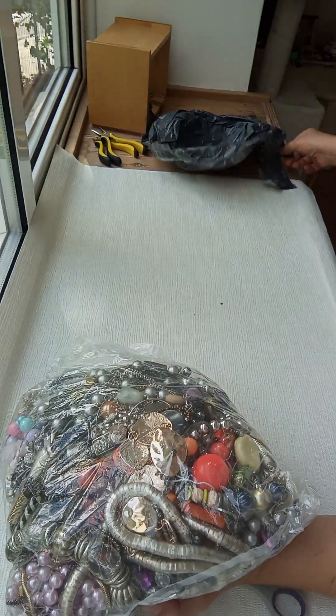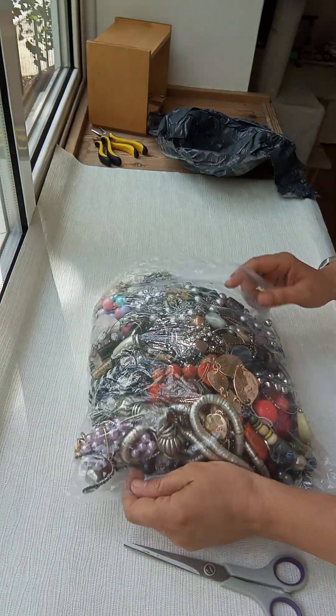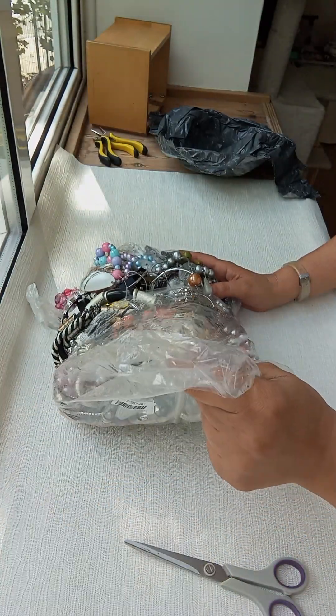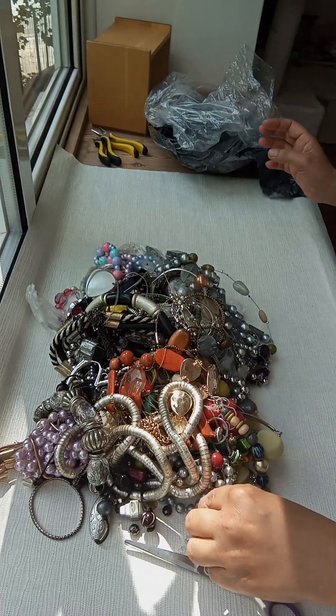There's a pendant here and it's in a box. It seems okay — I don't see big damage. I do see some loose beads.